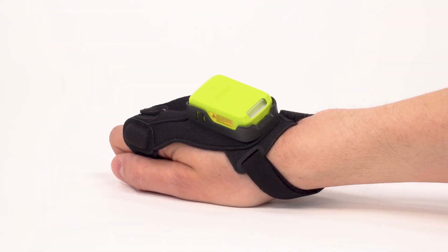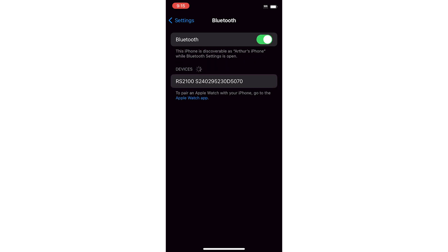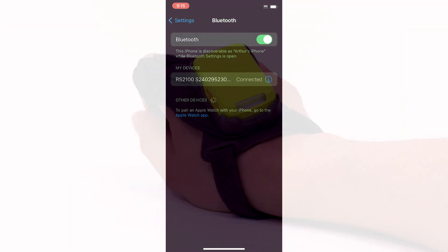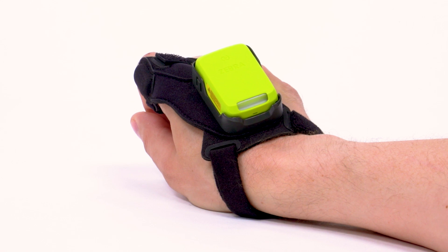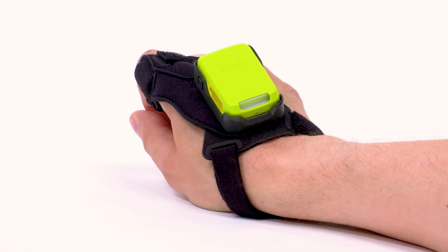The third option is pairing with a consumer Bluetooth device. Use the barcode in the product reference guide or the on-screen barcode to enable the HID Bluetooth profile on the scanner. Navigate to the Bluetooth pairing page on your mobile device and select RS2100XXXX, where XXXXX corresponds to the scanner's ID. When a connection is established, the notification LED blinks green and the scanner emits a beep.